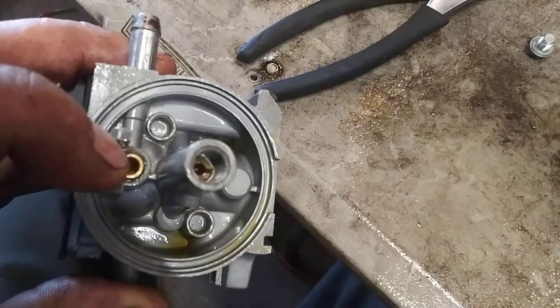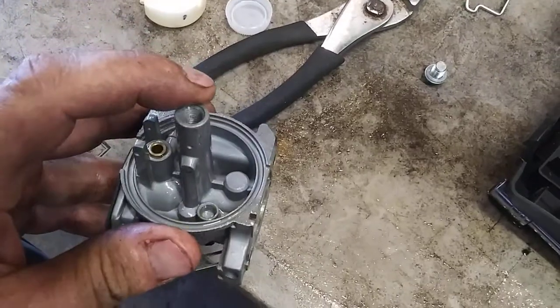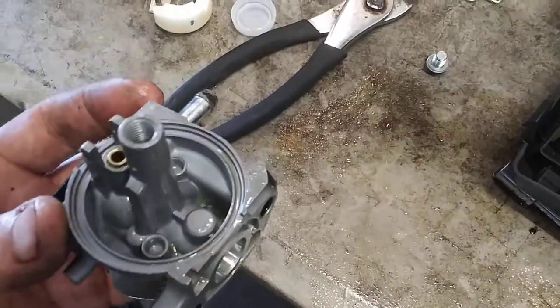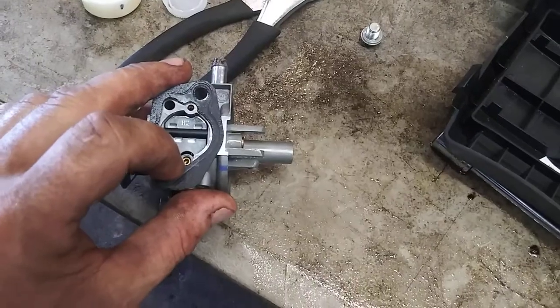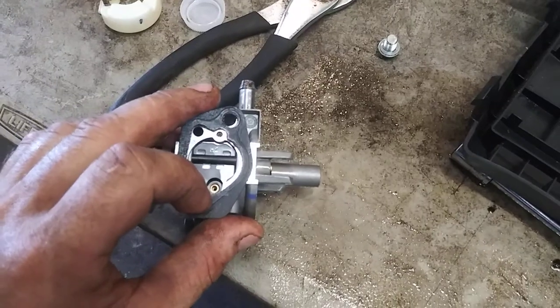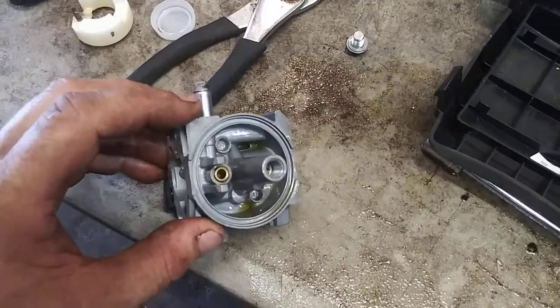We'll give this a good rinse through, then we're going to spray carb cleaner through it — through this hole and this hole. It needs to pass through as a nice clean solid stream. If you have to, take a wire from a wire brush or wire wheel and poke it out. You can use a bread tie — just burn off all the paper and poke all these holes through, then spray with carb cleaner.